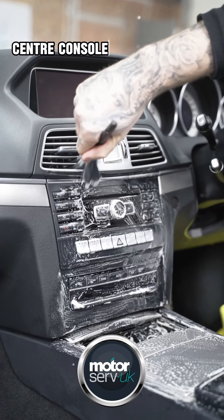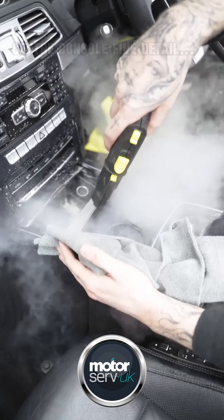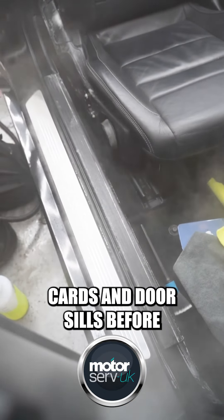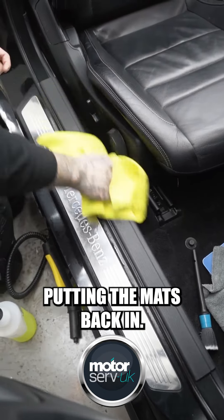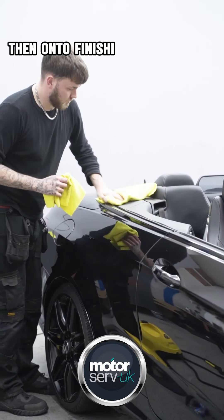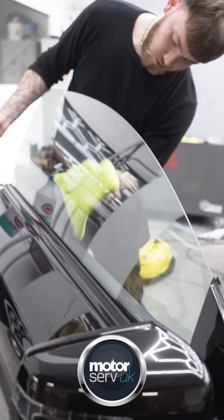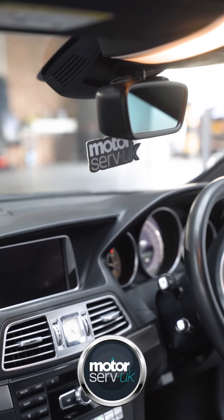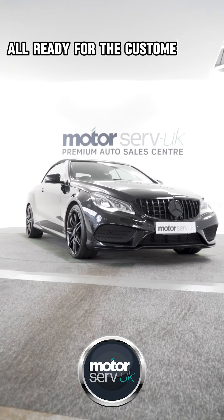The center console fine detail. Then door cards and door sills before putting the mats back in. Then on to finishing touches.